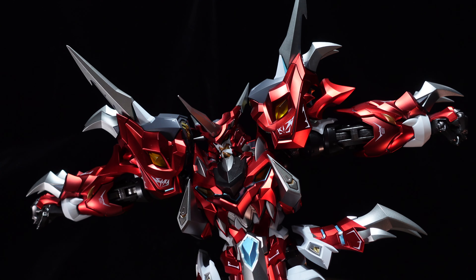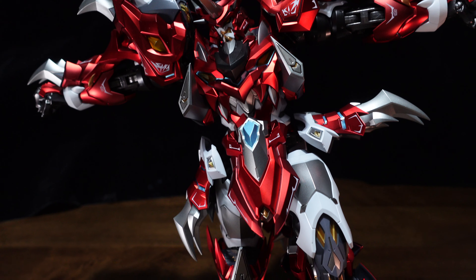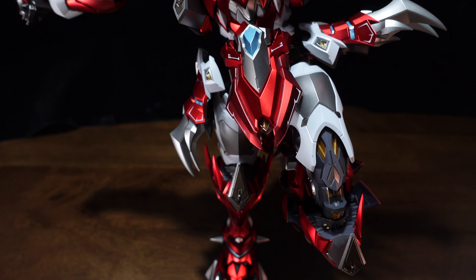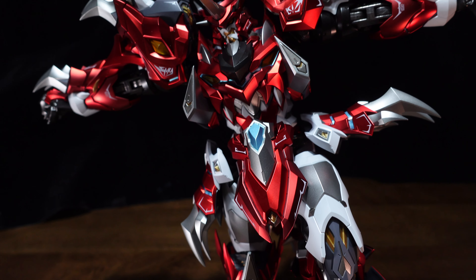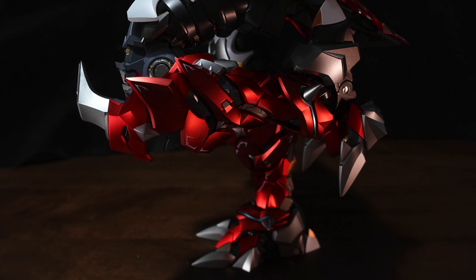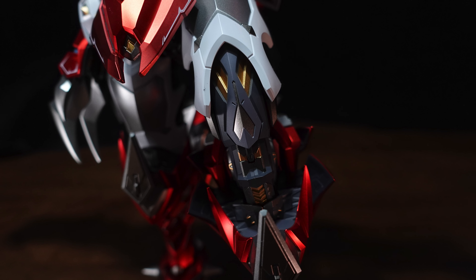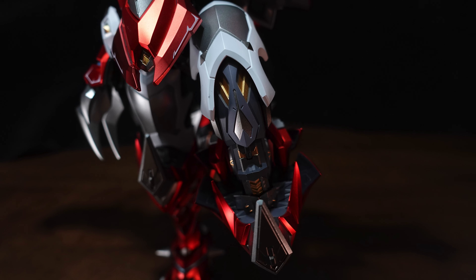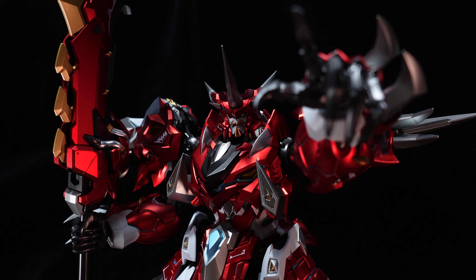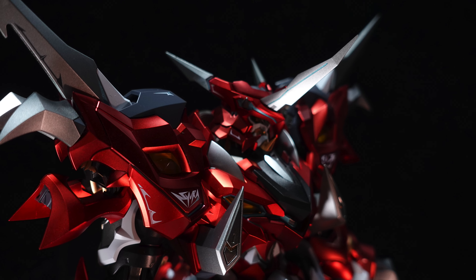Earlier in the video I did mention that there are actually quite a lot of hidden details behind the joints. As you can see, when we are moving the legs to show off the knee, all the exposed armor parts actually have a lot of intricate details and nicely painted parts as well. I'm not going to show you everything — for buyers of the Mosho Ashura, I will let you discover on your own all those very nicely painted details when you are moving the joints.